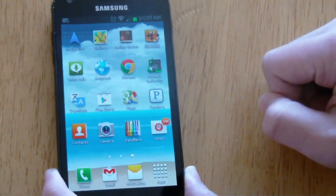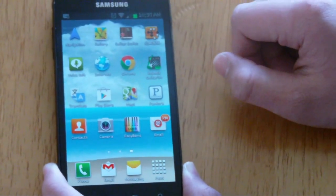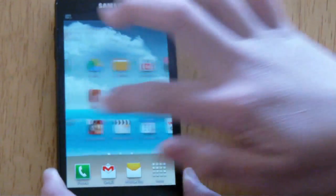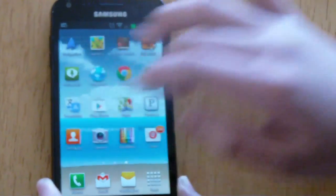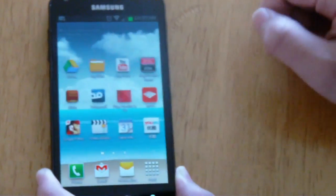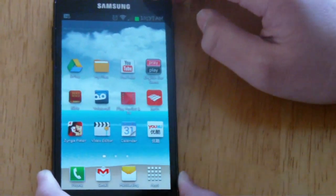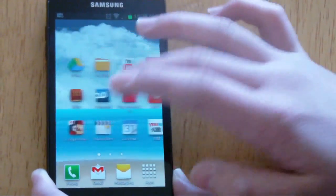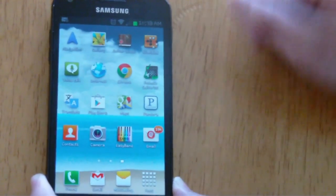We're now in the home screen, and when you first look at it, nothing is too different. But when you actually start using Jelly Bean, you'll see how smooth, fast, and fluid it is overall. Obviously, this is not stock Android 4.1 Jelly Bean — it's running TouchWiz over it, which is Samsung's own custom system for the S2s, S3s, and all those Galaxy smartphones.